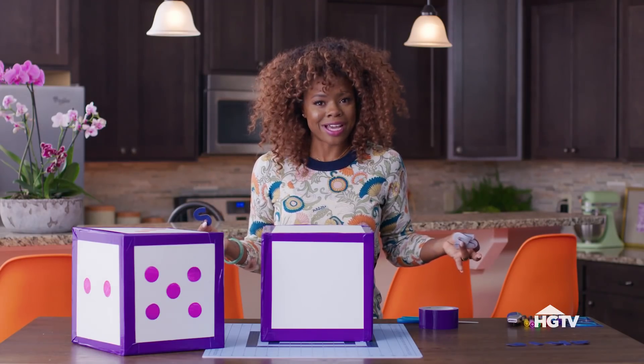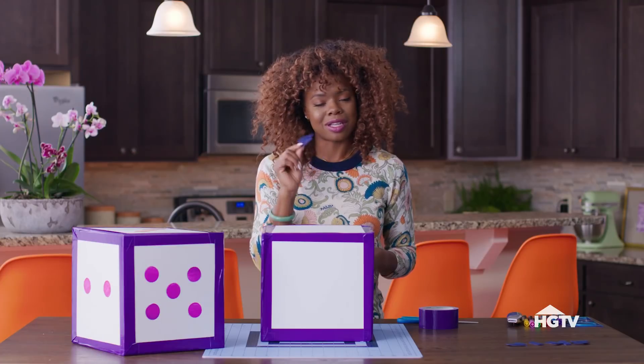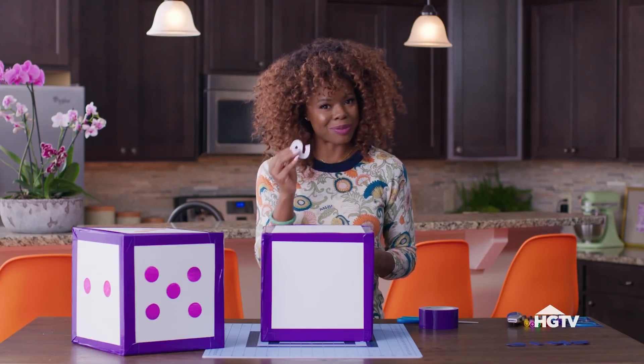These are activity dice, so of course we have to put our actions on the die. I'm going to be using these pre-made felt letters that already have the stickers on the back, so it's all in one. Let's get these actions on there.